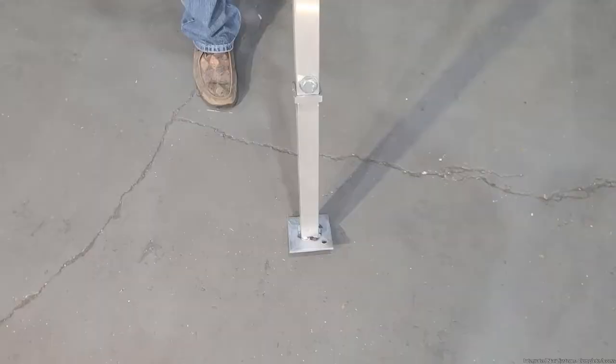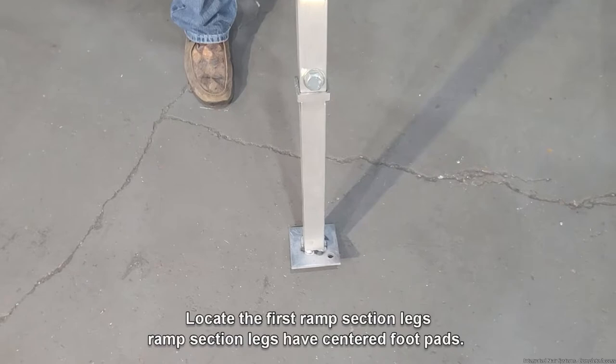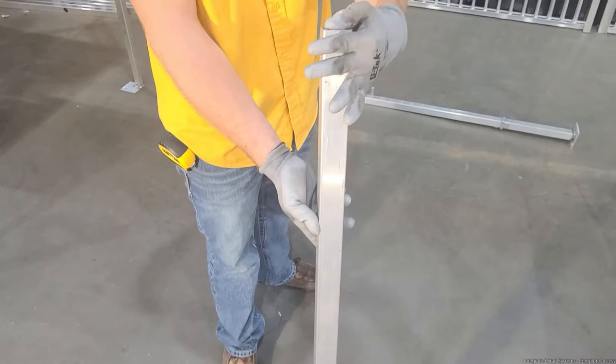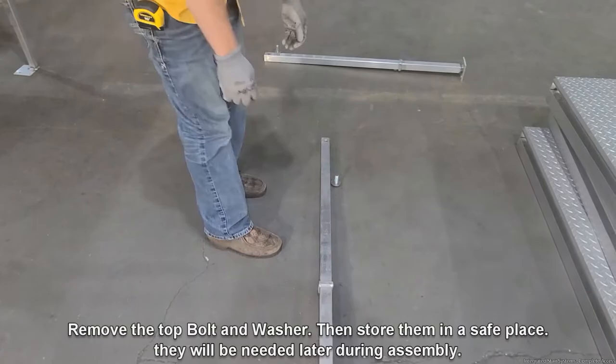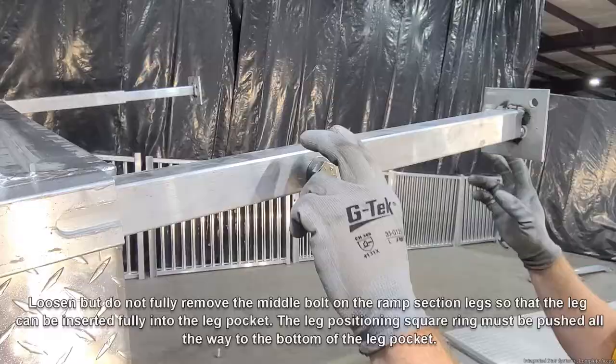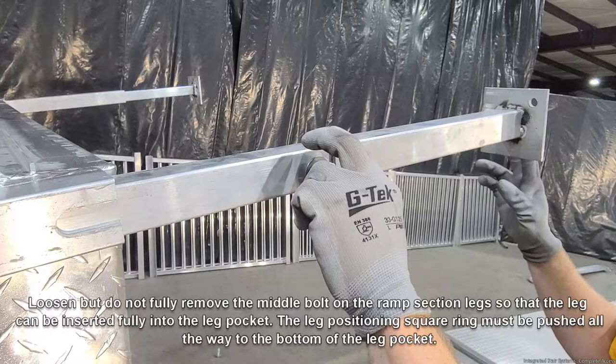Locate the first ramp section and place it up against the ramp platform so that the male extrusion faces up. Locate the first ramp section's legs — ramp section legs have centered foot pads, and the top and middle bolts are on opposite sides. Remove the top bolt and washer then store them in a safe place. Insert the ramp section legs into the ramp section's leg pocket so that the leg's middle bolt faces away from the ramp section and the leg's top bolt faces inward. Loosen but do not fully remove the middle bolt so the leg can be inserted fully into the leg pocket.